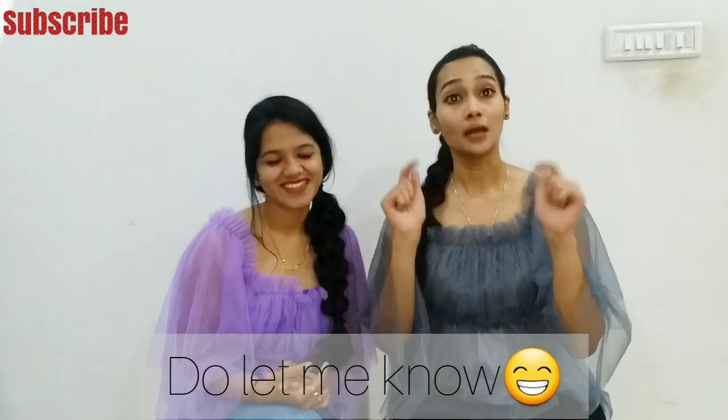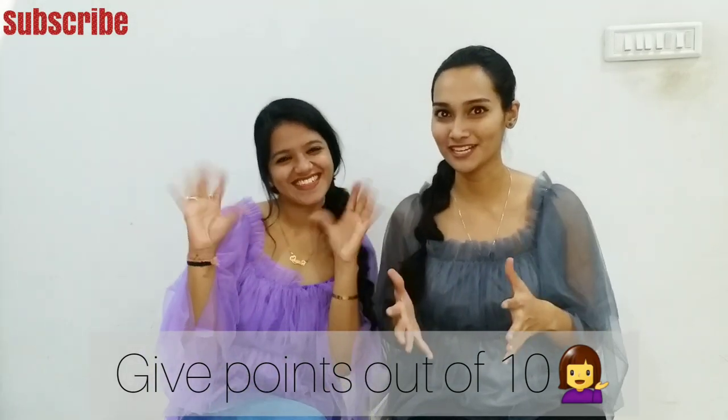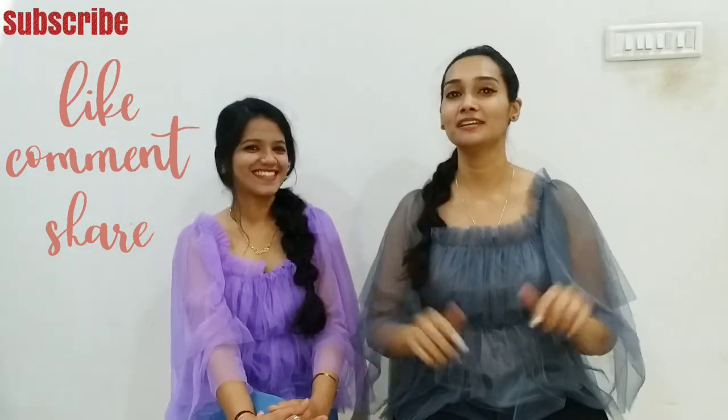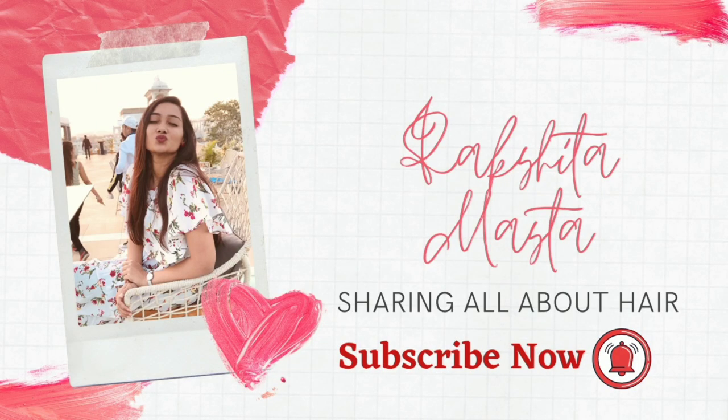I have given it 6 for the hair styling. How did you feel about the hairstyle and the first attempt? You should try this easy hairstyle. Please share my video. If you want to learn a new hairstyle, share your ideas and challenges in the comment section. Like the video, share it, subscribe to my channel. We will see you with a new hairstyle and a new challenge. Thanks for watching, take care, bye!